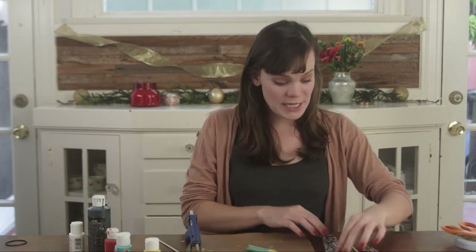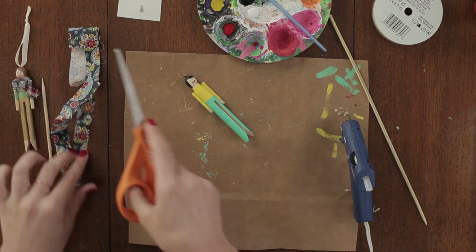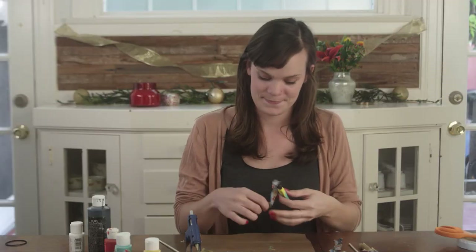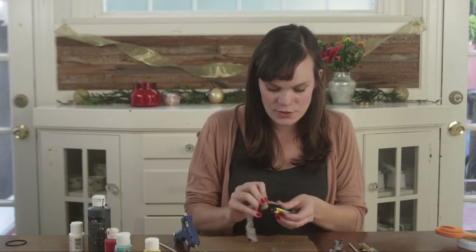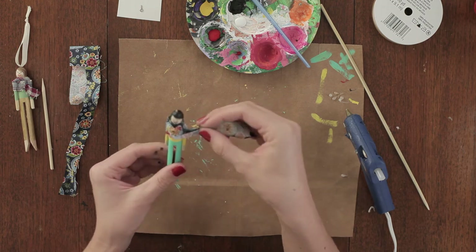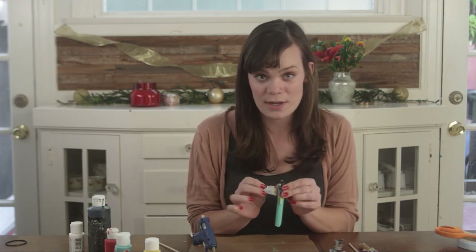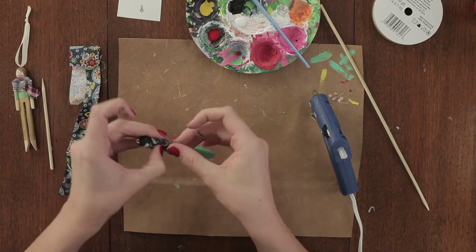Now for my favorite part — adding the scarf. Take your fabric scrap and cut it into a long piece that's about half an inch thick. I ended up with about six inches, which works great. We're going to use the scarf to hide the fact that these arms are separate pieces. Place a dot of hot glue at one end of your scarf, attach it to the back of your clothespin, and then just wrap it around your person. Finish it off with a dot of hot glue. Leave yourself about an inch at the end, bunch it together, and squish it into the hot glue so you've got a cute little end that looks like a scarf.